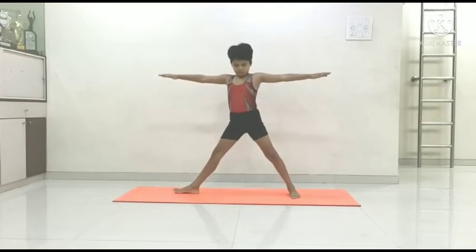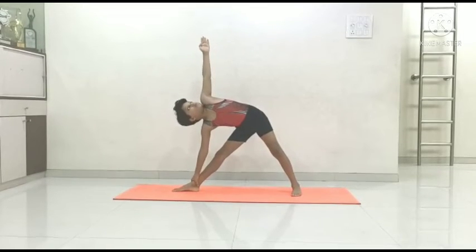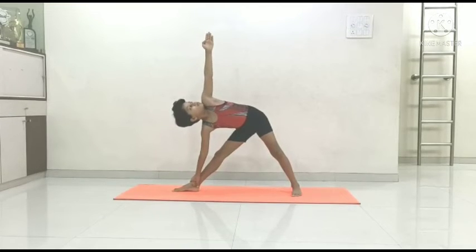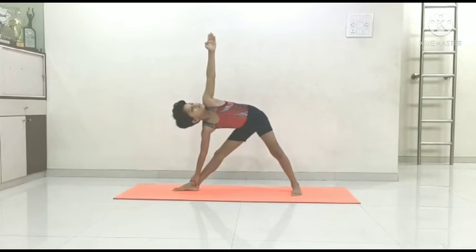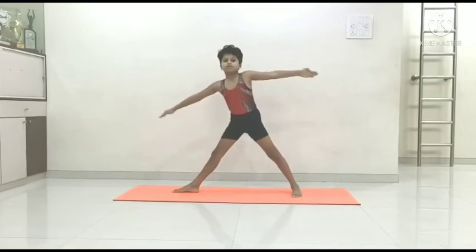Again, turn your toe. Exhale and bend. Try to hold your ankle joint and look up. Open your chest muscles. Check your alignment of hands. Knee straight — Triangle pose, Trikonasana. Slowly release and join your legs.